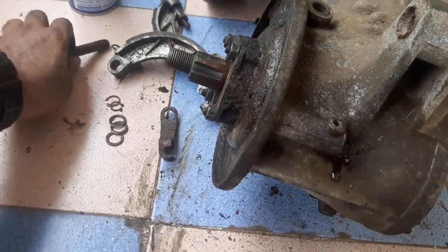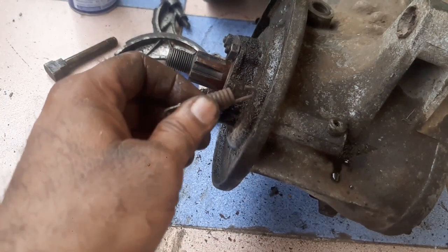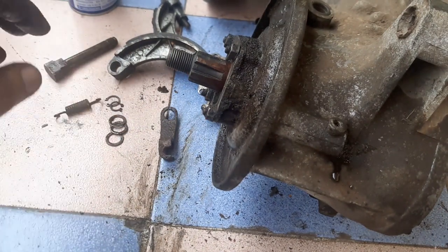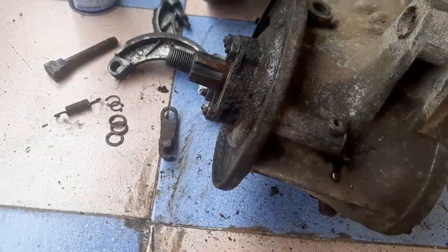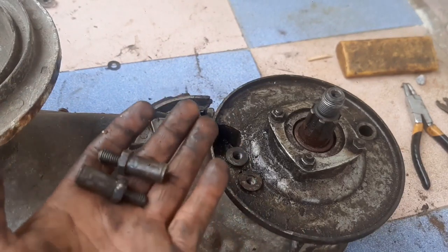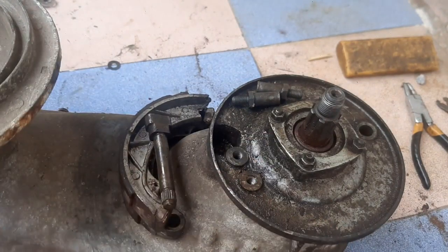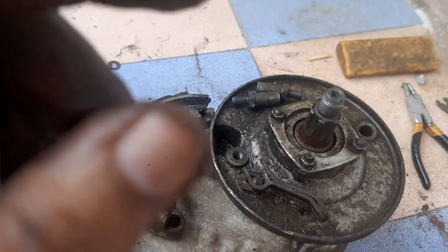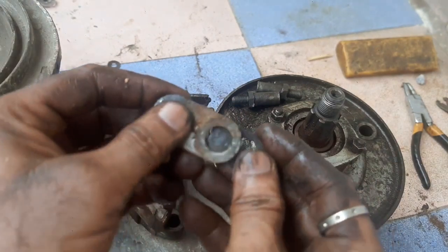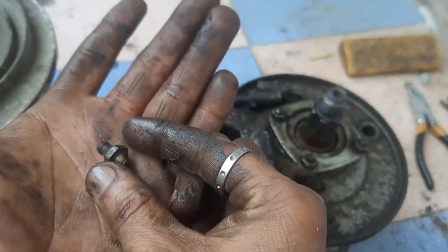This is called the retaining spring, which brings the brake shoes back to their original condition. So let us have a look at the parts: these are the brake shoes, these are the pivots, this is the cam, this is the operating lever, this is the retaining spring, these two are the spacers, and this is the greasing point.